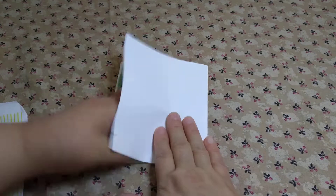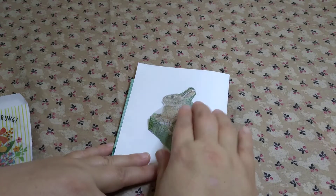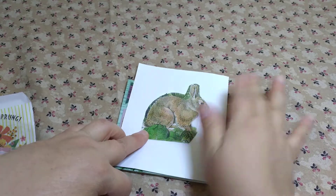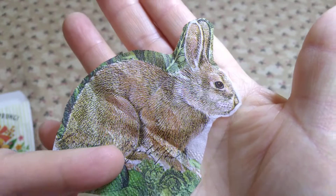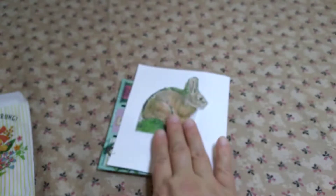On the back I want to decoupage a bunny that goes with the same napkin. I was going to put it in the front pocket but it was too big — only the head would work — so the bunny part is going to be in the back. This is the piece of napkin I'm going to put there; I'll probably try to trim it down more so you won't see the whiteness.